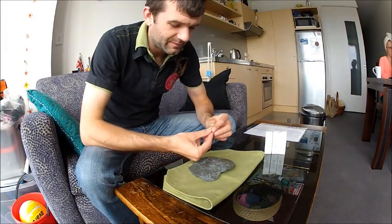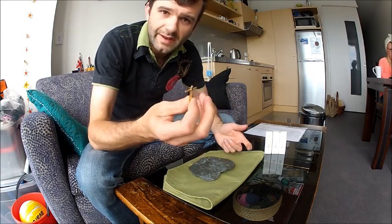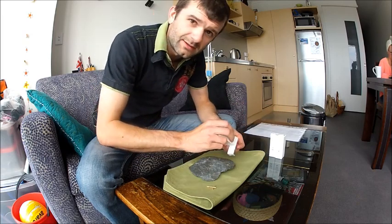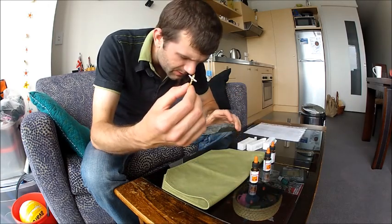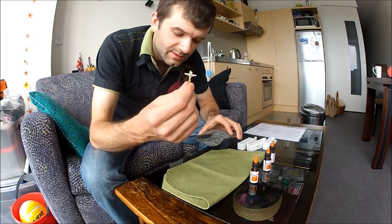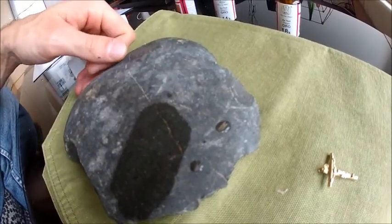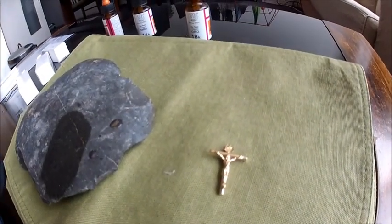I'm going to test that cross for gold content because I couldn't find any markings on it. We have our three acids and we'll see what it comes up with — I obviously hope for 18 carat. It failed 14 and is sitting on nine, so that's a nine carat cross. You can see here the 18 is completely dissolved, so yes, we have a nine carat gold cross.